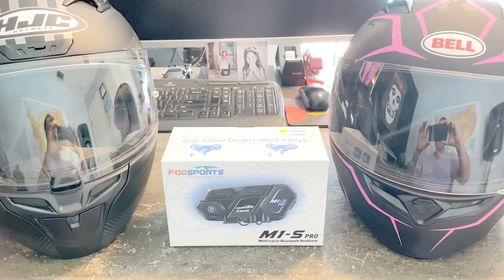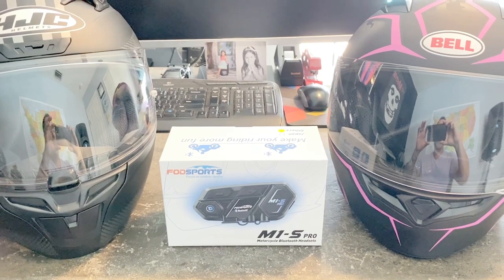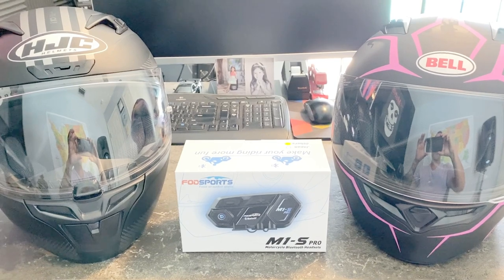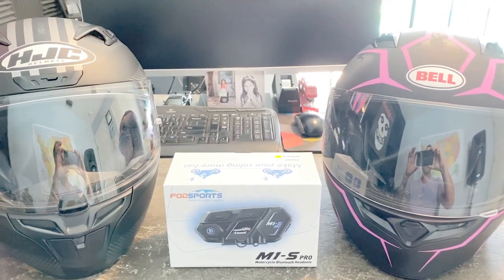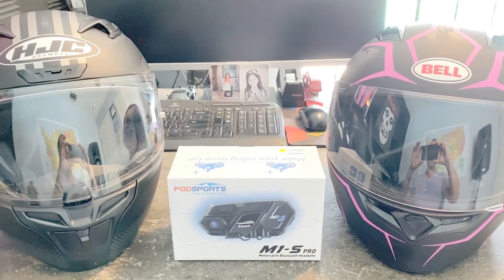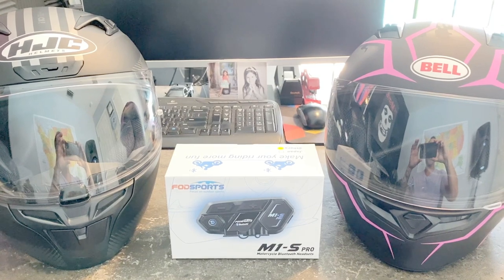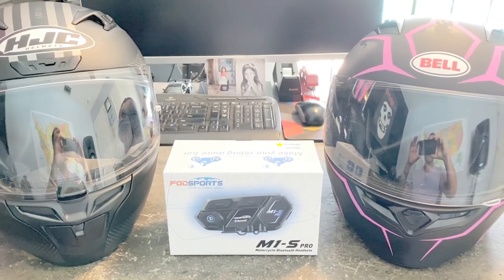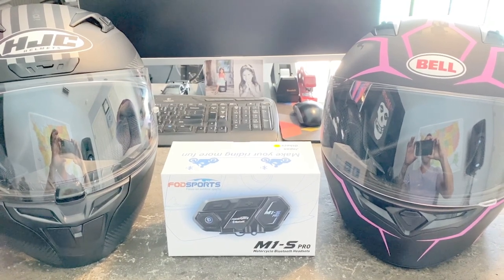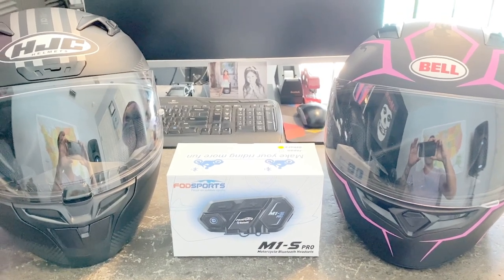Today I'm going to talk about this FOD Sports M1S Pro Bluetooth headset. I did see some other videos posted online reviewing this product, but it looks like all of those reviews were paid or promotional reviews where they provided the equipment for free in exchange for a positive review. So I bought this on my own and plan to give an honest review.